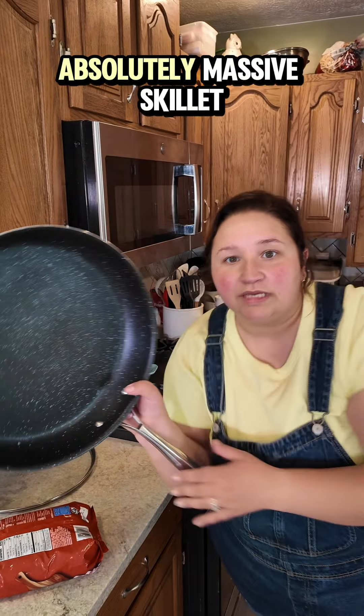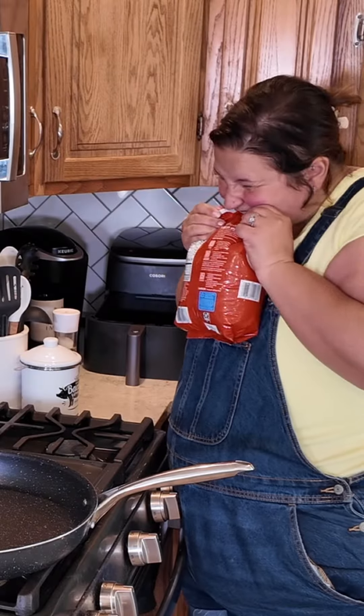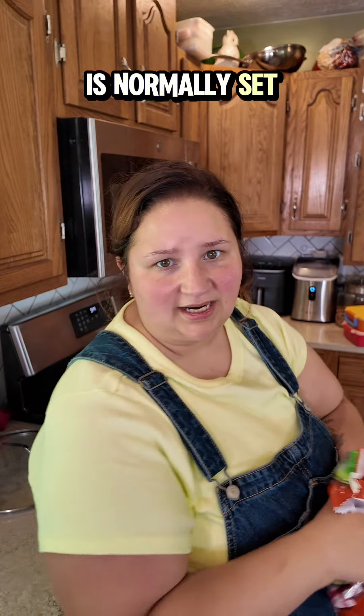You are going to need an absolutely massive skillet and an air fryer for this meal. Into your air fryer, a half a bag of Italian meatballs — eight to ten minutes on whatever your air fryer is normally set at.